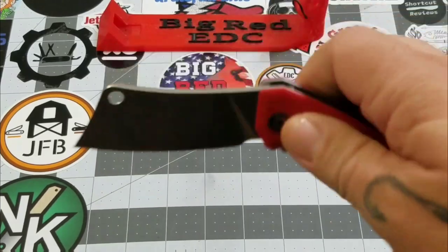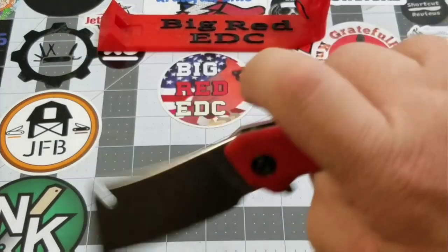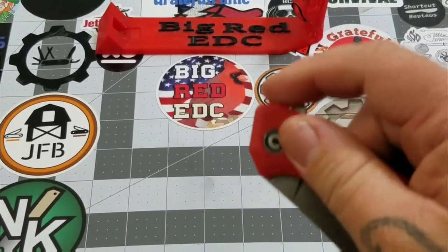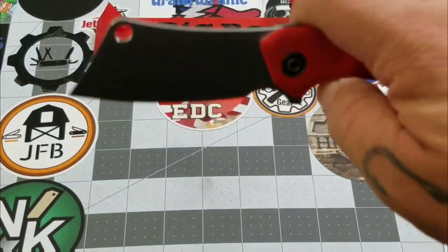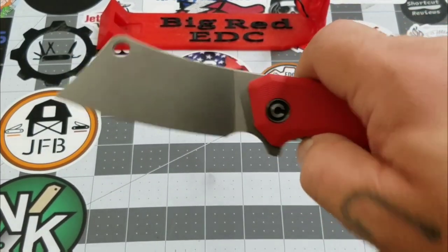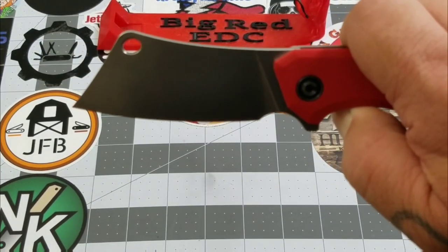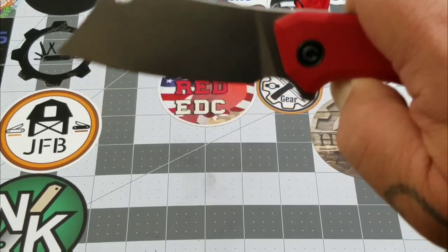The action on this one really surprises me. It's a flipper with a push button, but this is not the type of action I expect from a We Knives/Civivi knife. I do need to say this is a pass-around knife, so thank you to Civivi and the Apex Pass Around Group for providing it for review. The liner disengages fine, but I'm not used to a Civivi knife not dropping — and with the size of this blade, that really surprises me.